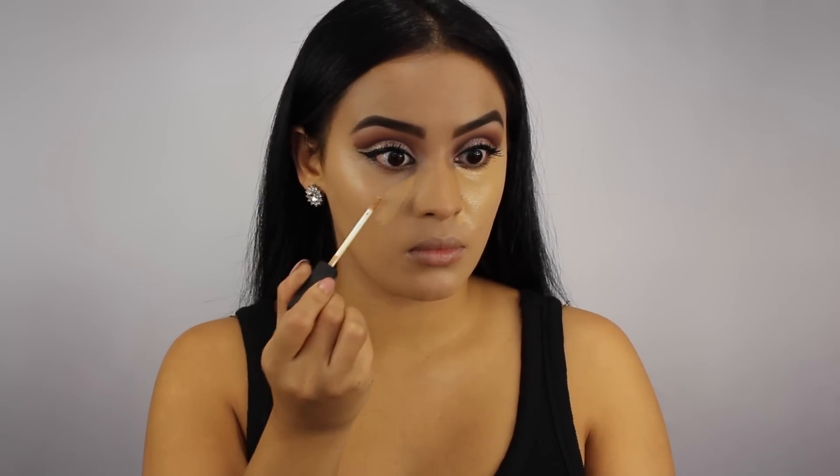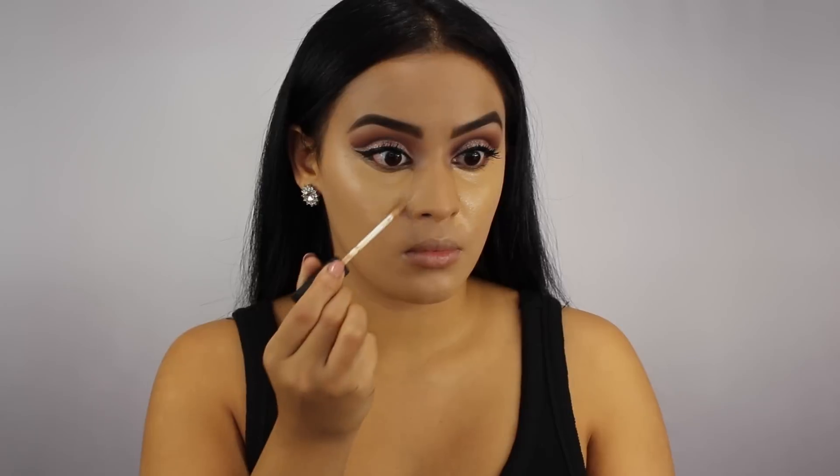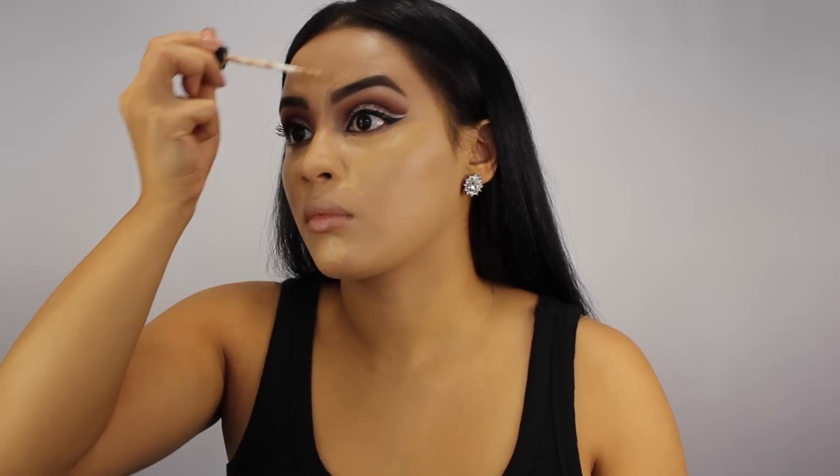Next, to conceal my under eyes I'm using NARS Radiant Creamy Concealer in Ginger — this is definitely one of my top five favorite high-end concealers, I just love the coverage that it provides. And of course I'm using my beauty blender to blend it all out; whoever created this is a genius.